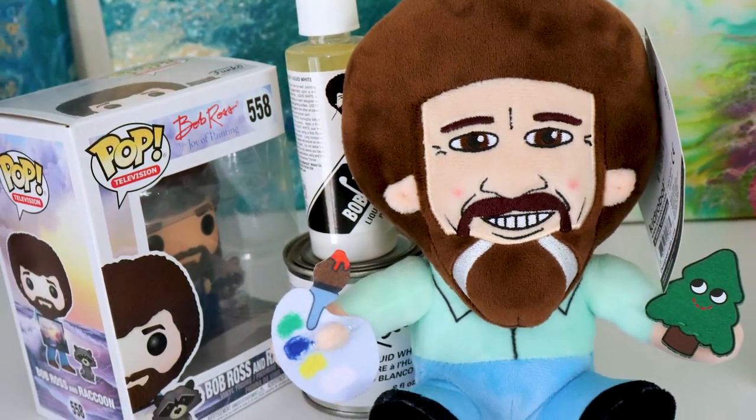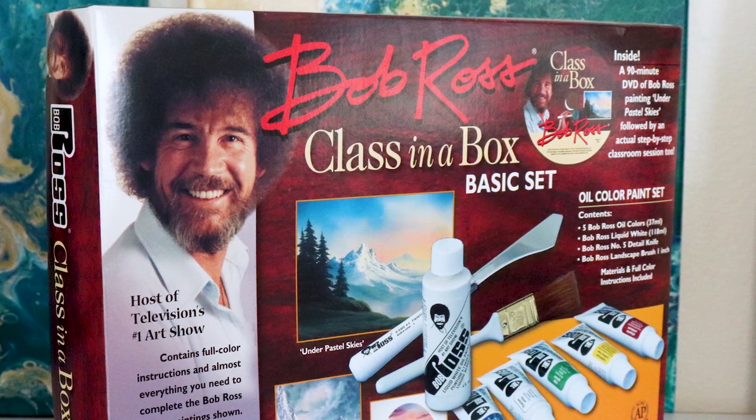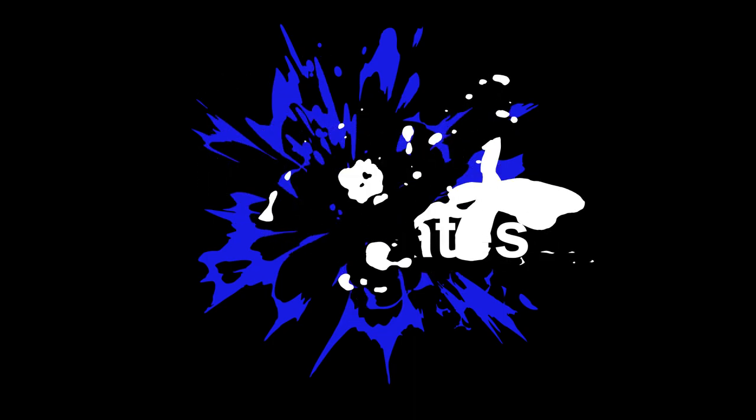Are you a Bob Ross or wet-on-wet enthusiast, or perhaps you know someone that is? In this video, I'm going to give you my top five purchases that you can buy for yourself or as a gift for someone out there. You're gonna love every single one of these, so let's go.